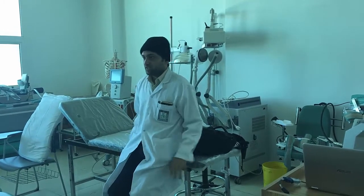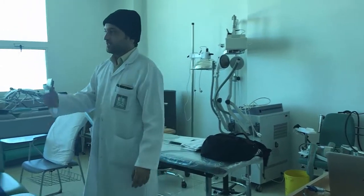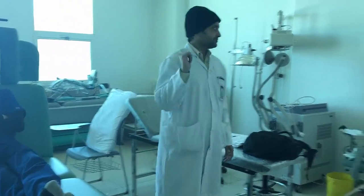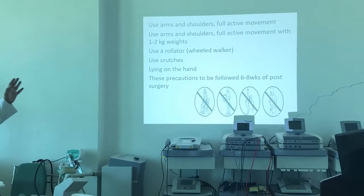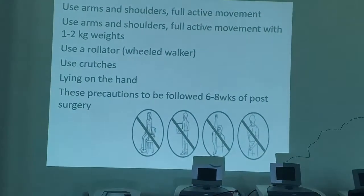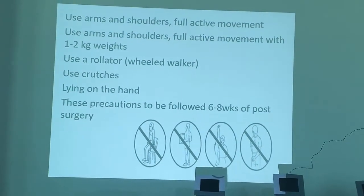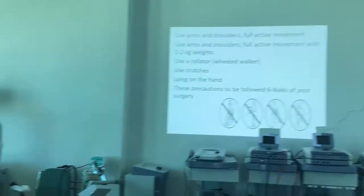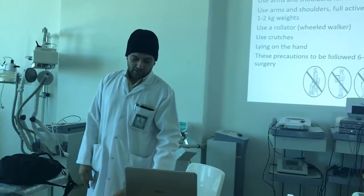Proper bed transfer technique is very important. Use of crutches and lying on the hands — these precautions should be maintained for 6 to 8 weeks. Sternal precautions are very important because sternal infections are very common.